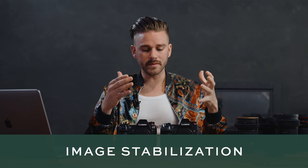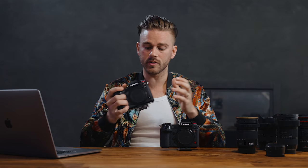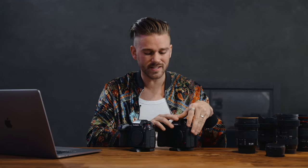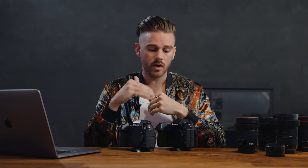Let's talk about IBIS. When it comes to image stabilization, both cameras perform pretty much the same. I have not seen any difference shooting on the S1 versus the S1H with the same lens swapped between them. It says the S1H has a slight advantage of maybe half a stop of image stabilization, but in my testing I can't see the difference. Both perform absolutely well and are both great — even more improved than the GH5, which was a game changer for us.